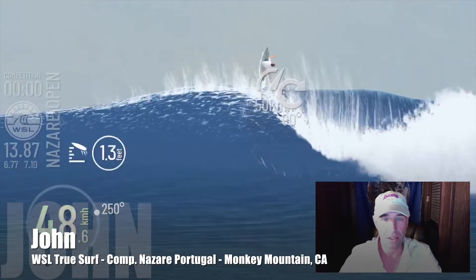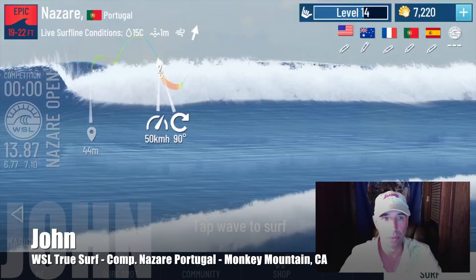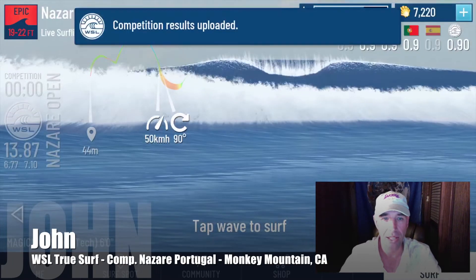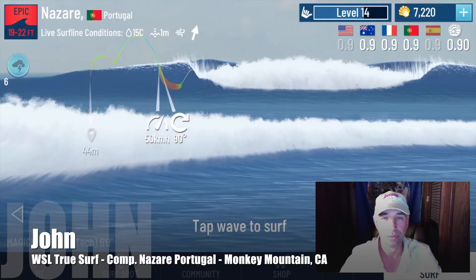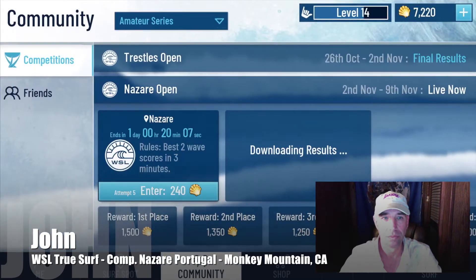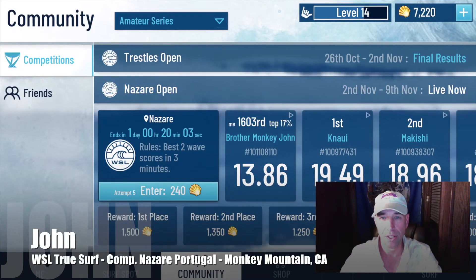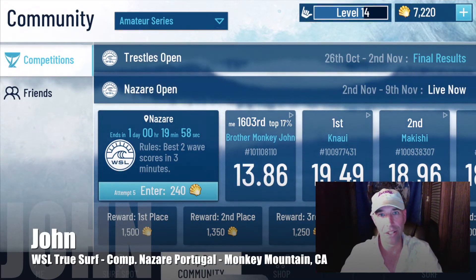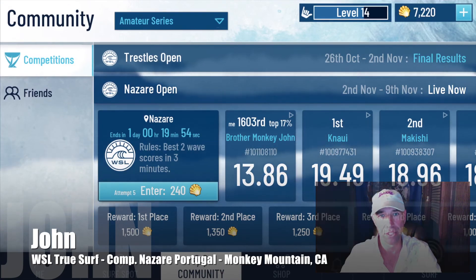So we got 13.87. Let's see where we stack up — uploading the results. 13.87 puts me at top 17%. Not terrible, just in time to get ready for the next competition. Thanks for tuning in, I'm John — keep having fun getting stoked. Brought to you by Surfline and World Surfing League. Thanks for being here.